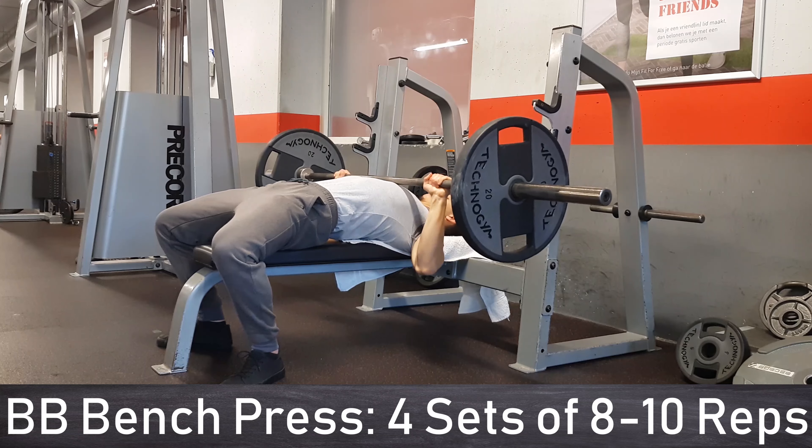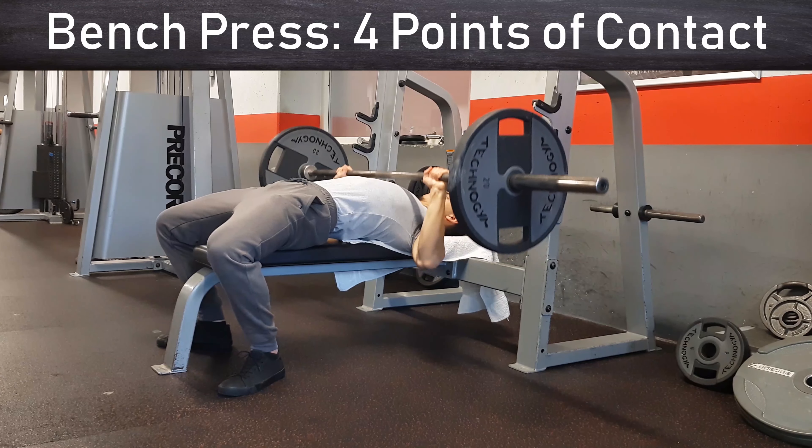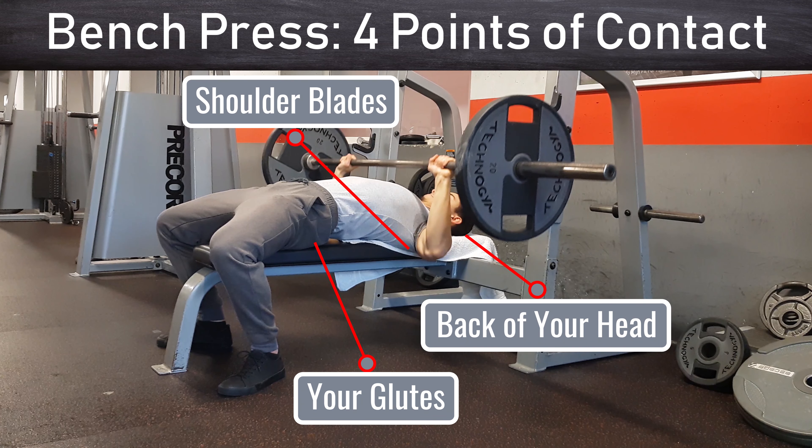The next movement is the barbell bench press. As discussed in video one, with the bench press you want to have four points of contact: the back of your head, your shoulder blades, and your butt should touch the bench, and your feet should be planted firmly on the ground.